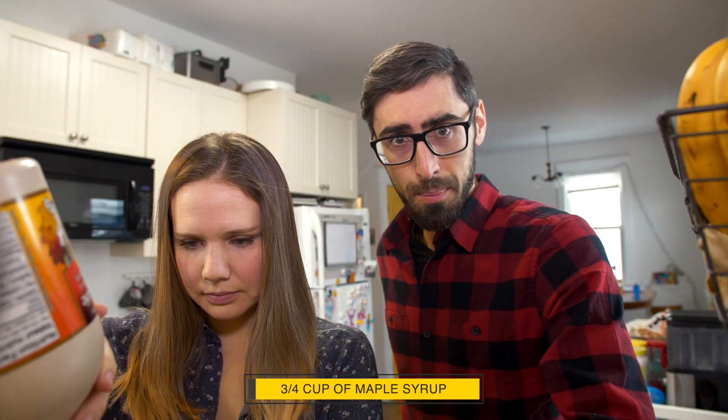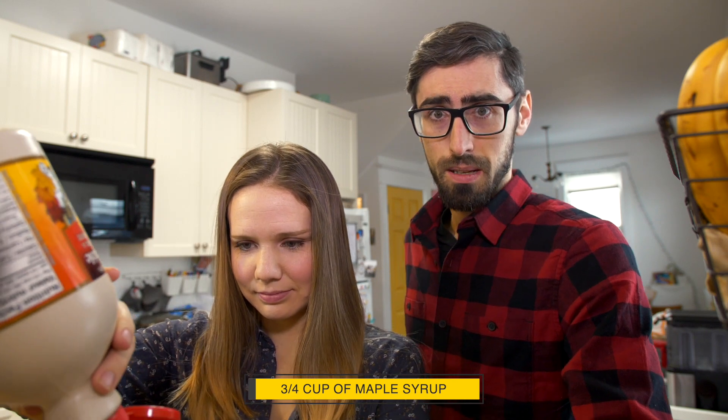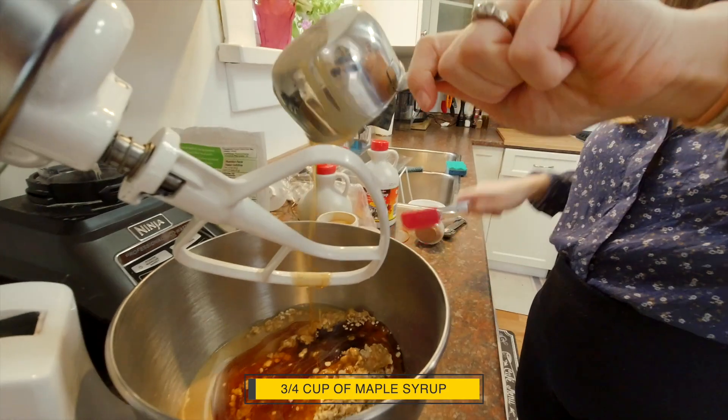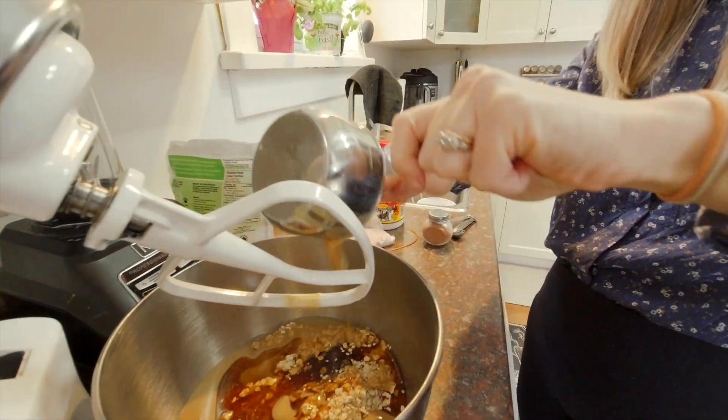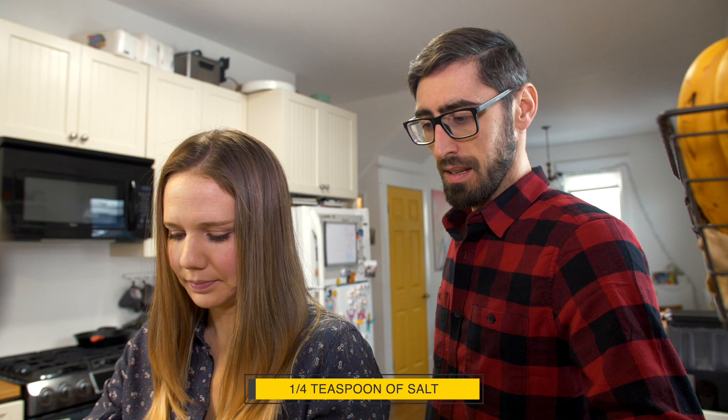Next, we're doing the maple syrup — the good stuff. It's going to be three quarters of a cup. Maple syrup is my favorite sweetener. It's just a natural candy from the tree, it has a nice flavor, no artificial sugars or anything like that, and it's always really nice in cookies.